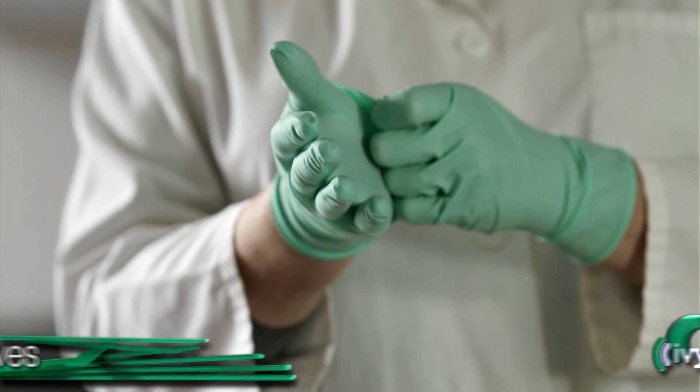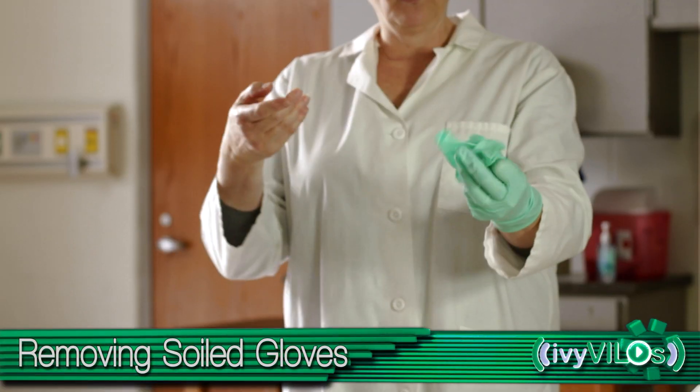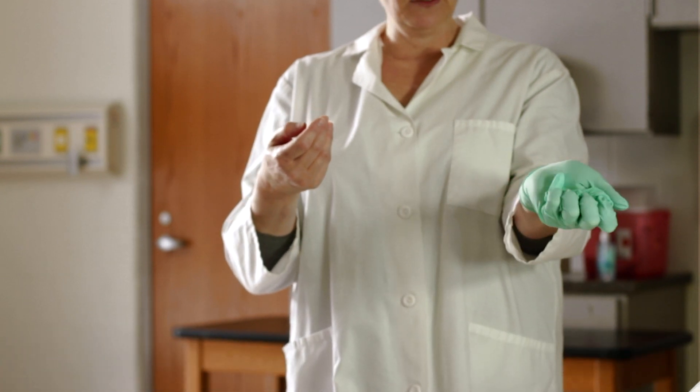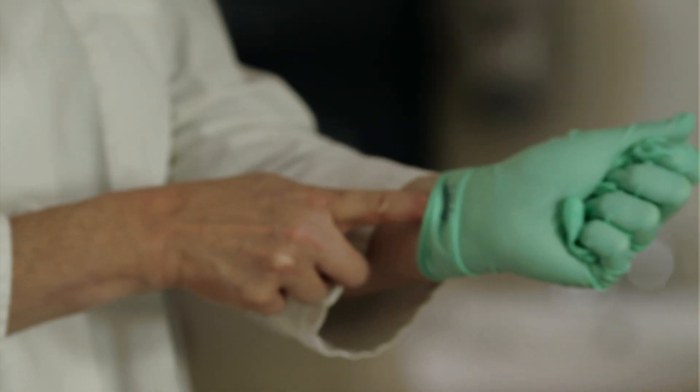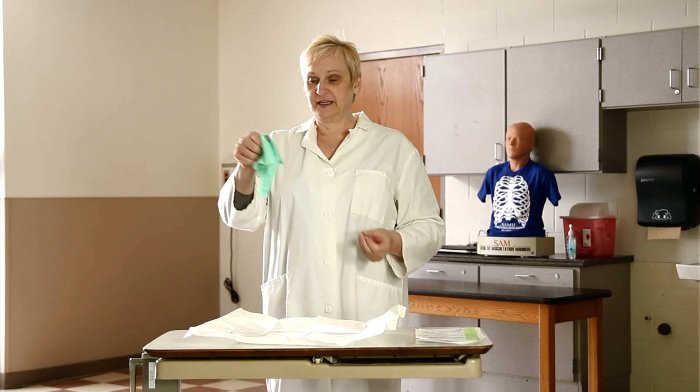To remove soiled gloves, grab the palm of the dominant glove. Pull the glove off, inside out, into the non-dominant gloved hand. Run the finger of the non-gloved hand underneath the cuff and pull the glove off the dominant hand inside out.